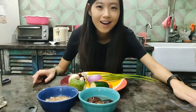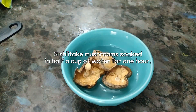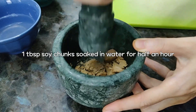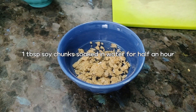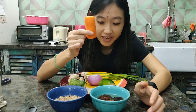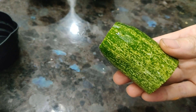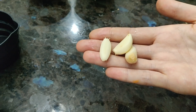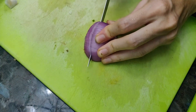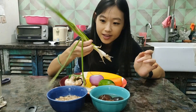Now let's prepare some vegetables for the jjajangmyeon. So these are all the vegetables we need. First, I soaked three shiitake mushrooms and waited for one hour. The soya chunks — same, soaked in water for one hour. And then we need zucchini, carrot, cucumber for garnish, chopped garlic, onion, button mushrooms, and green onion.